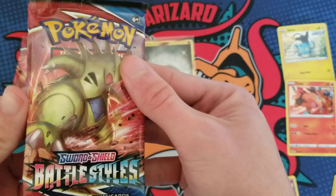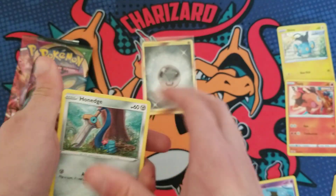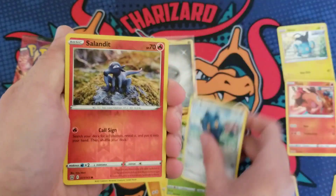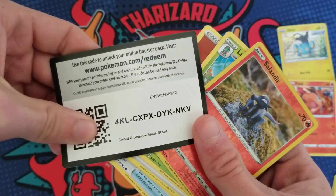Battle Styles next — wanting to pull that Tyranitar, though I'm assuming it's going to be extremely hard to pull, so I'll keep my expectations low. We got a Landorus and a Lurantis. Okay, there's the code.